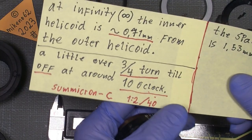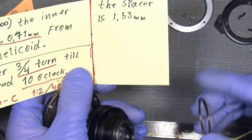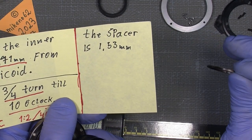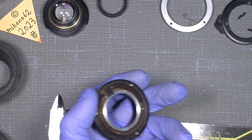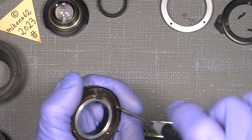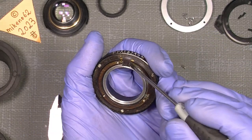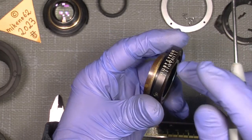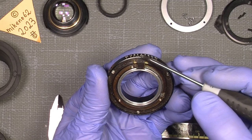I also set a mark here underneath in line with the other mark, so I know the exact position. Now I can actually disassemble the helicoid assembly from the outer ring with the index mark. I also mentioned the little spacer underneath here with the lens assembly — in this case it is 1.53mm thickness. Yours could maybe be a little thicker or thinner. Then undo those three screws. You can see the helicoid key — it sits screwed into the ring with the index mark. I also set a mark up here in line with the index mark so I know the exact position.